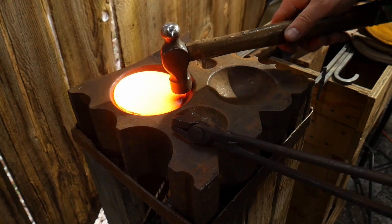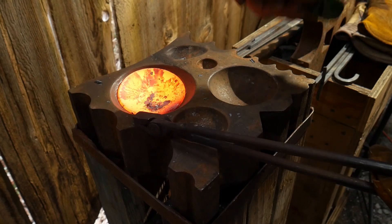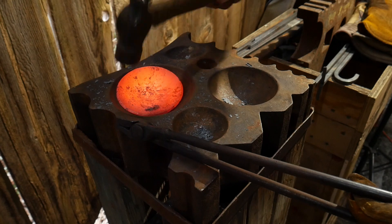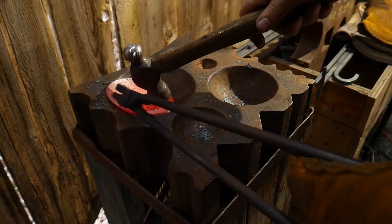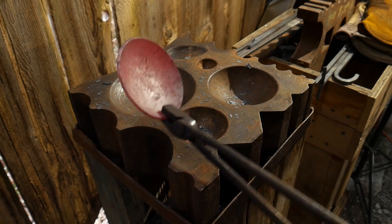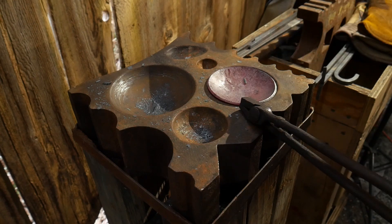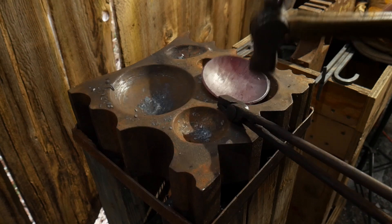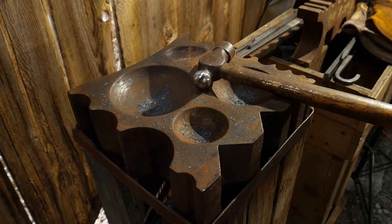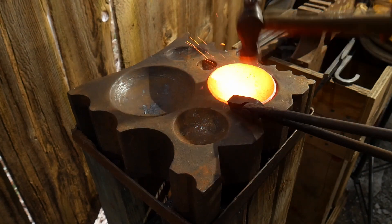We've got our blank good and hot. We're going to go over to the larger depression first and sink it. Once through the first stage I can move to the second stage. If you want a shallower spoon or ladle, stop there; if you want a deeper one, continue sinking into a deeper block or deeper in your cupping tool. I want a deeper one, so I'm going to forge it down into the deeper block.